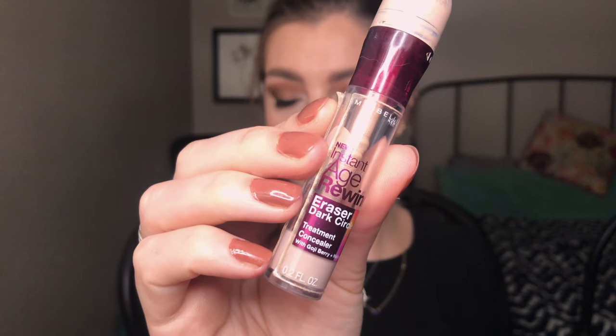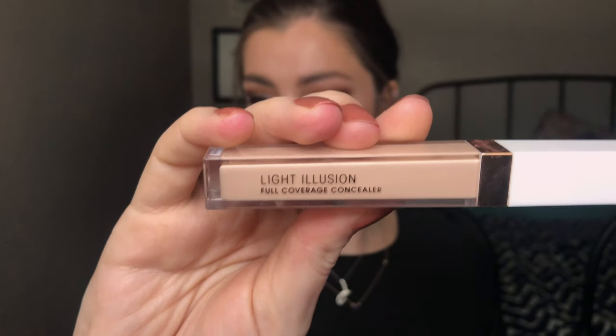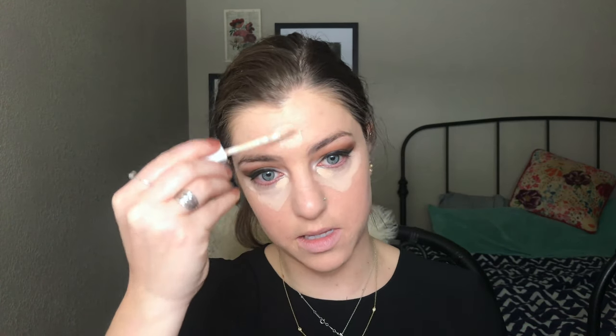For concealer I'm going to use two: my Maybelline Age Rewind and my Flower Beauty Light Illusion Concealer. I'll start by applying the Age Rewind underneath my eyes and add a little of the Flower Beauty up in the center of my face for any extra coverage on pimples. I'll let it sit under my eyes while I blend out everything else.